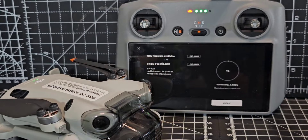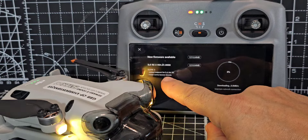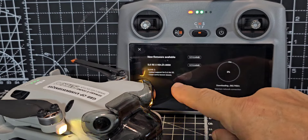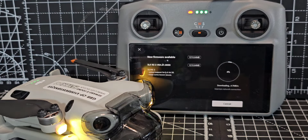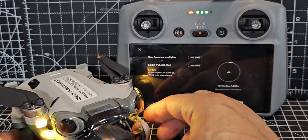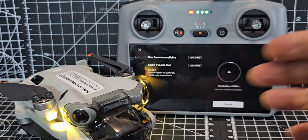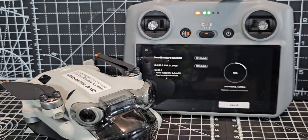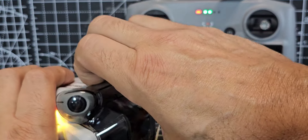It basically says: added support for DJI Air 3S and fixed some known issues. I've got the DJI Air 3S as well, so that's going to be fun to test. It's basically the big version of this drone, but the lens on that thing is like one inch in size. It's taking a while to download, so we'll unpack this while we wait.